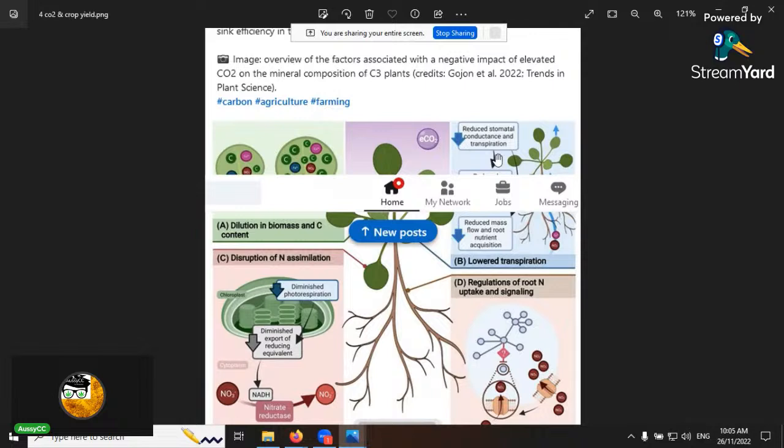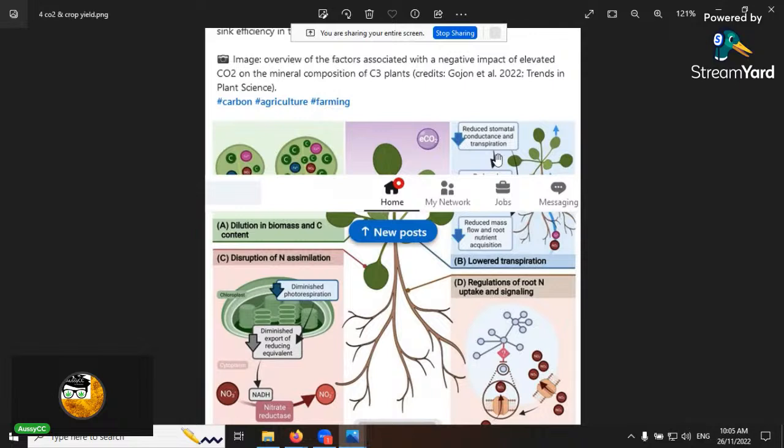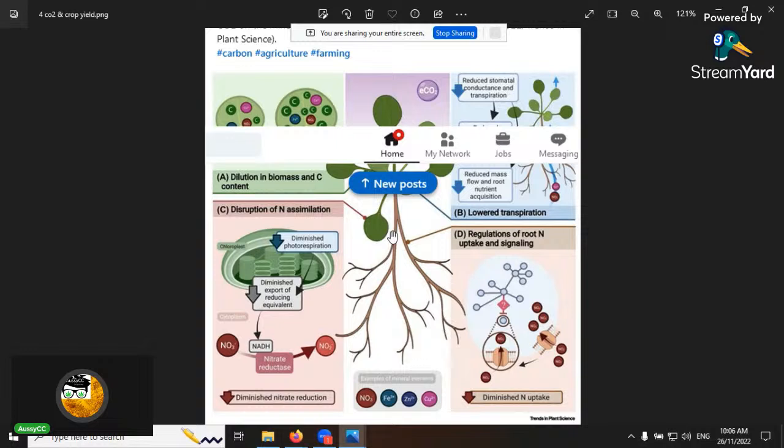CO2 dilution in the leaves lowers transpiration and can reduce nitrate assimilation. I can add that CO2 also increases your stomatal conductance — the number of stomata per square inch. If you have low CO2, the plant will sense there's not a sufficient amount and will develop more stomata. That's another cool CO2 effect. This was a study from Trends in Plant Science.